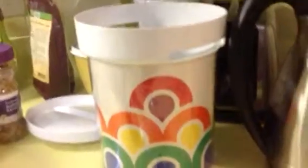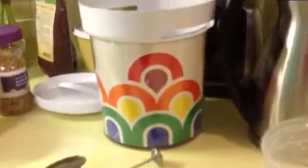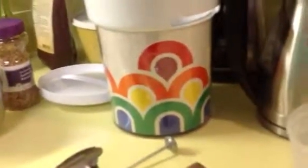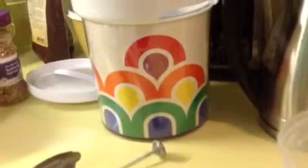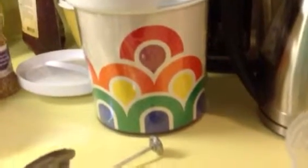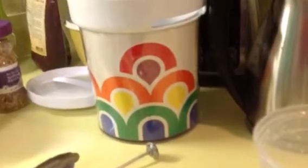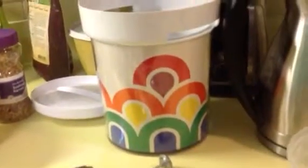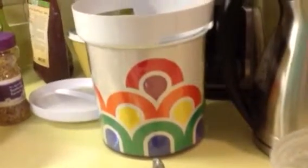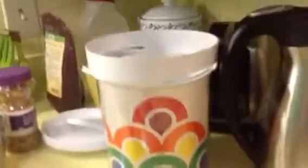The next morning you will find a delicious solid substance. Once you put it in the refrigerator — or you could even eat it as is, but I like it refrigerated first — it will give you a lot of satisfaction, because it tastes so much better than the store-bought stuff. You can put your own fruit in it instead of all that sugar in store-bought ones. Enjoy — okay, bye!